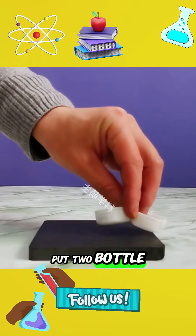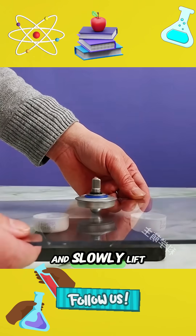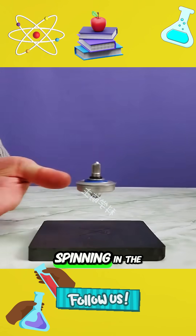6. Put 2 bottle caps on the magnet and put a plastic plate on it. Spin the gyroscope and slowly lift it up. Remove the plastic plate and you will see the gyroscope spinning in the air.